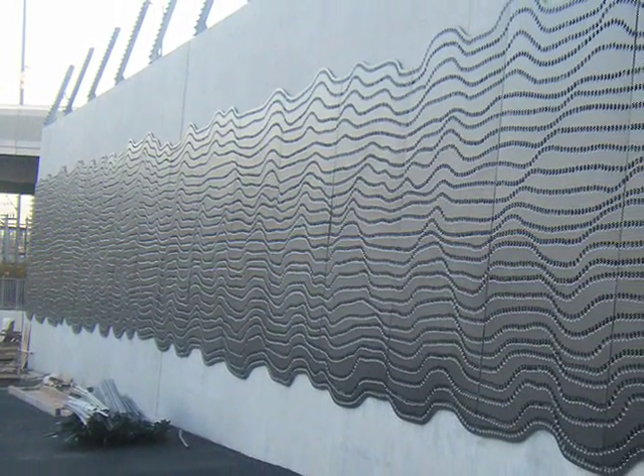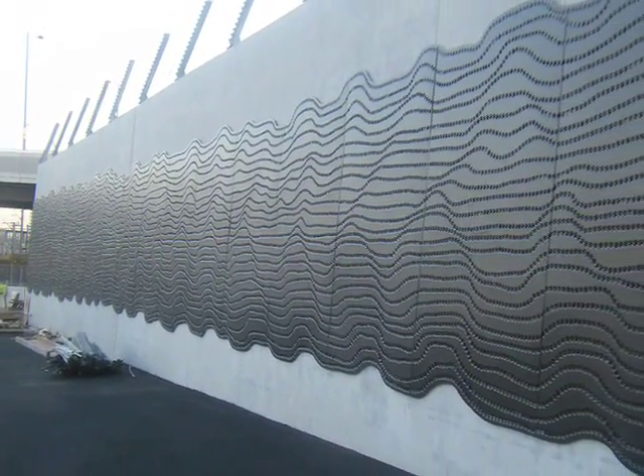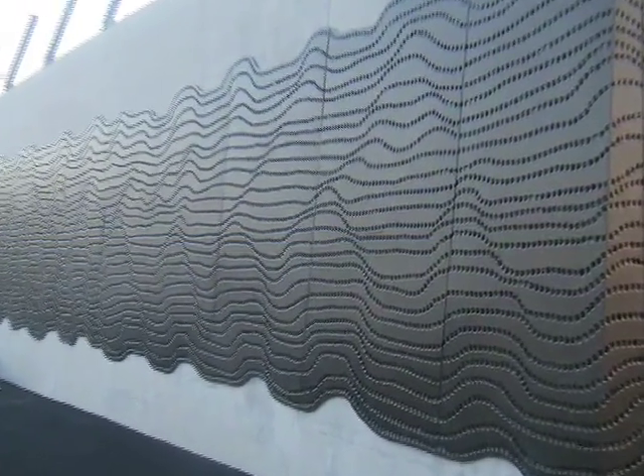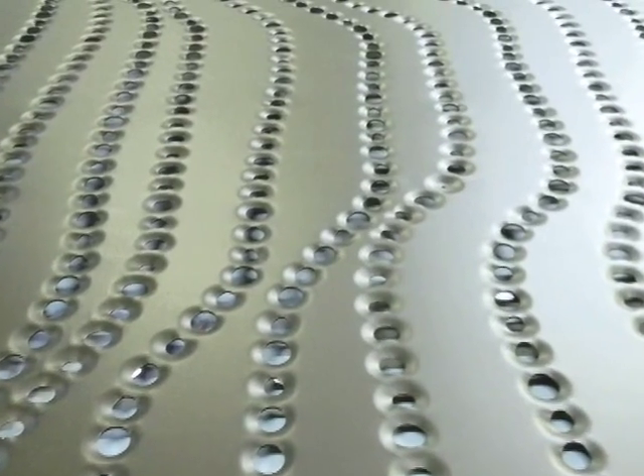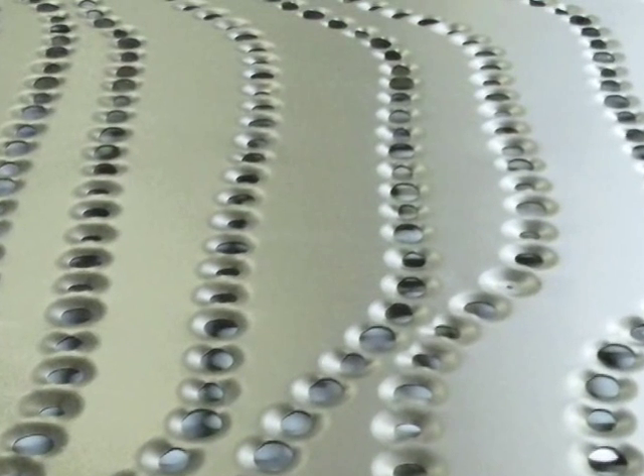Renowned for high-quality architectural metalwork throughout the United Kingdom, NES Architecture created 120 10-foot-high aluminum panels mounted side-by-side on this newly constructed electrical substation in Colchester, England. The challenge for NES Architecture was to punch the aluminum sheets with rows of punched holes in irregular wave lines across the entire panel surface.